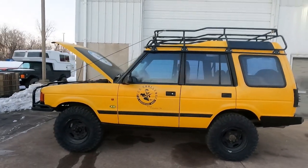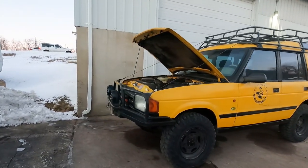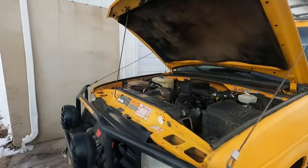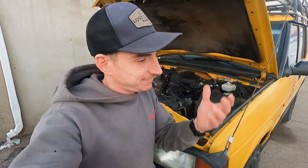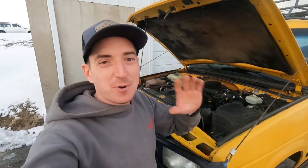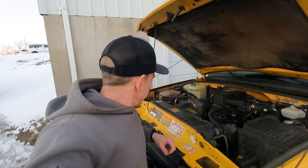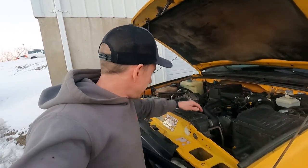So I woke up this morning and drove the eco disco into work, but we ran into a little issue about halfway here — the temp gauge started to climb. Classic Discovery problems, you know how it goes. Just before I pulled into the lot it started pushing a little coolant. It never climbed much above halfway, but it did climb, so had to back off.